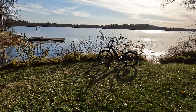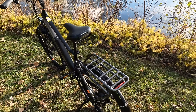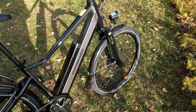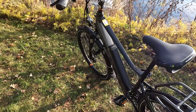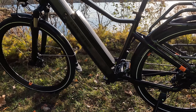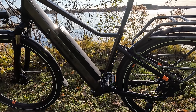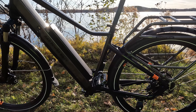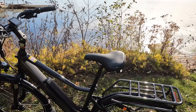With that, let's get into the walk around of the RadCity 5 Plus. You can see here we have the high-step version, though as you watch the third-person riding footage you'll get a sense of just how accessible the high-step model still is. Be sure to check out Rad Power Bikes' website where they go through all the geometry. You can look at your height range and see what bike they would recommend. If you are on the shorter end, the two electric bikes I view as most accessible are the RadCity 5 Plus Stepthrough and the Rad Mini Stepthrough.